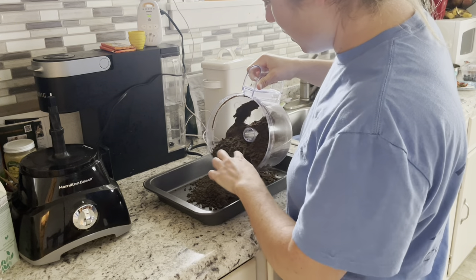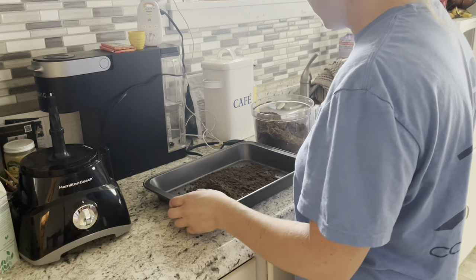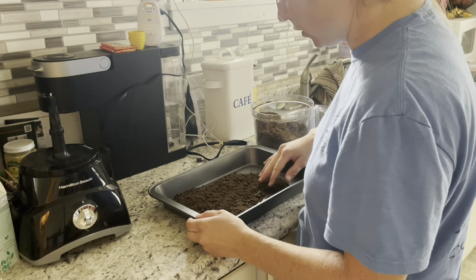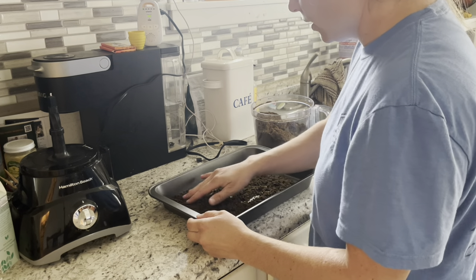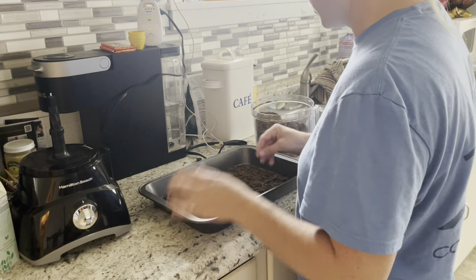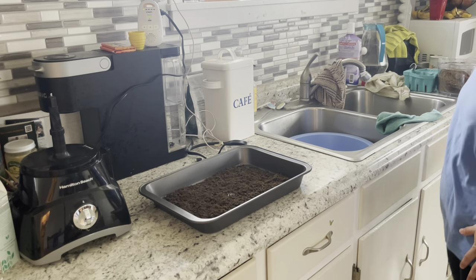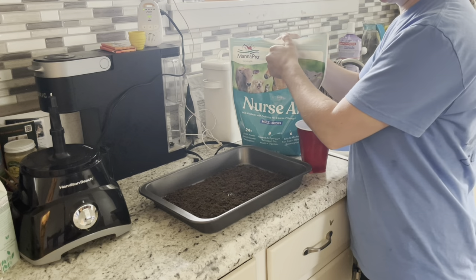I'm going to dump a little bit of the processed food into the pan. If you feel like there are still chunks in it, you can run it longer through the processor. There are a couple of little chunks in here, but this is their third day so I'm not too concerned. For the first time, make sure it's shredded up really well. I'll put some on the bottom and save the rest for other meals.